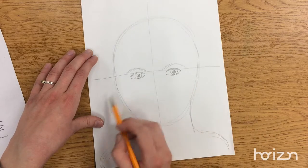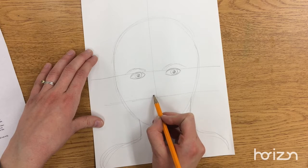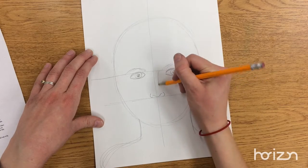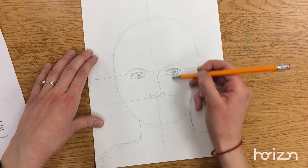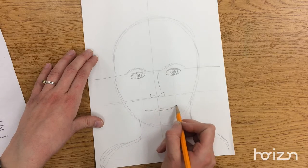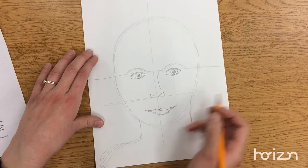Then you divided this bottom half in half again and that's where the bottom of your nose ends up. And then your mouth — the corner of your lips lines up with the middle of your eyes. I like to draw the middle lip line first, then the top lip. We all have lips that look a little bit different so you can use your mirror to look at your lips and see how they look. Your bottom lip.